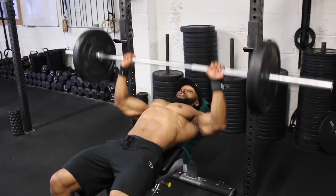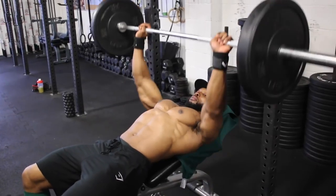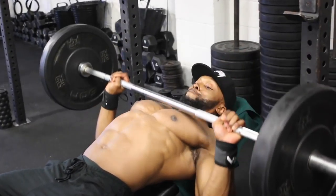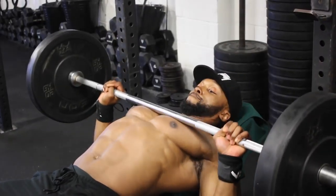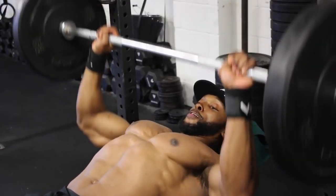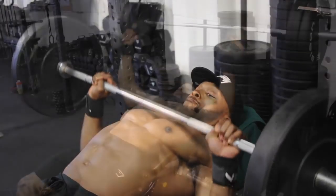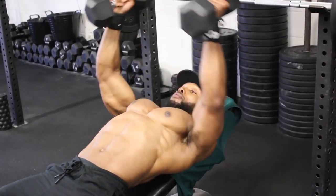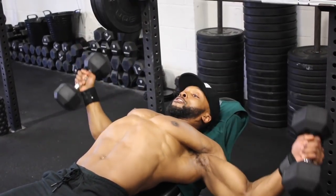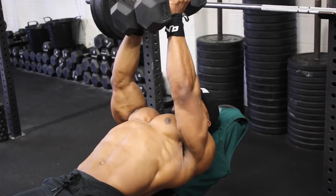With the bench press we'll be doing four sets, supersetting with dumbbell incline flies. The first set is 15 reps at a two-second eccentric tempo — when bringing the bar down toward your chest, take two seconds; count it out if needed: one, two, then all the way back up. After 15 reps, superset with dumbbell flies at a two-second eccentric and a two-second squeeze of the dumbbells at the top of the movement. Do 12 reps on the dumbbell flies for all four sets.